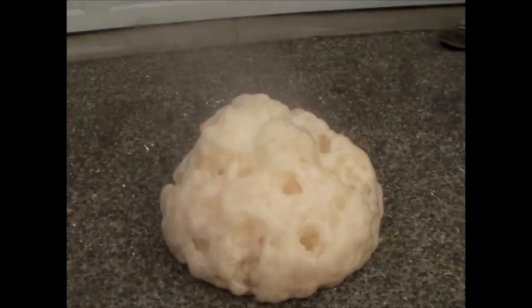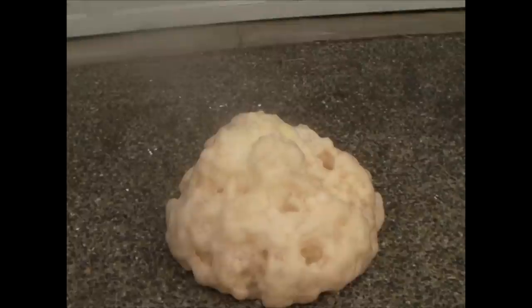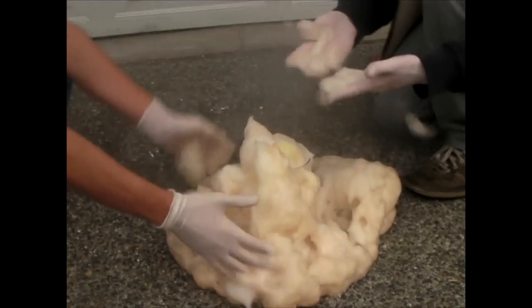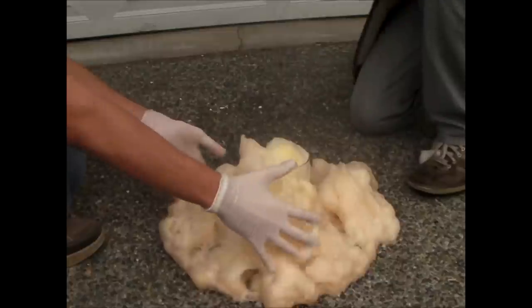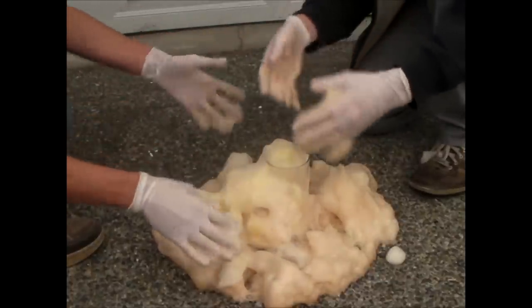That is very stinky — don't breathe that in. Oh, it is quite stinky. It's so, so very hot, so be careful. It is very, very hot. It smells like chlorine gas — I think that's just the other ingredients in this swim clarifier.